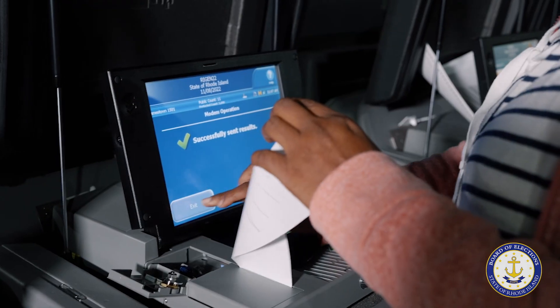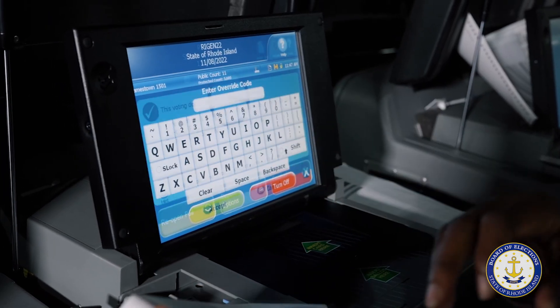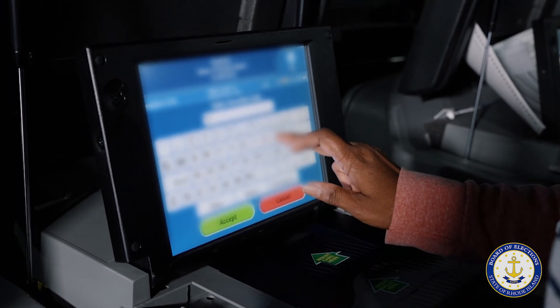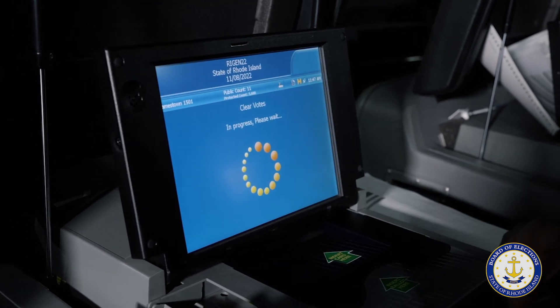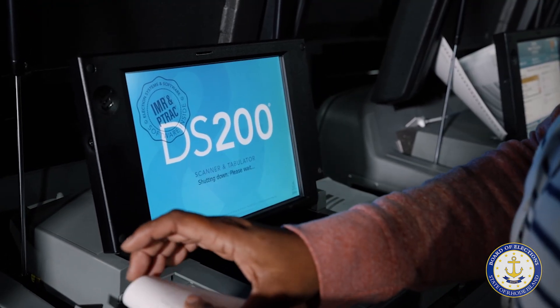If the machine passes the testing procedure, the tester will press the Reopen Poll button to clear the test votes from the DS-200. This requires a separate password to clear the votes that the tester must enter. The tester will then select Clear Votes and confirm that the machine has been reset to zero, and then power down the DS-200.